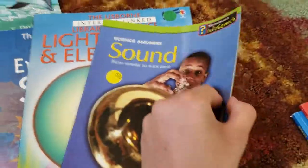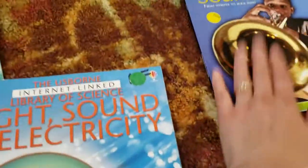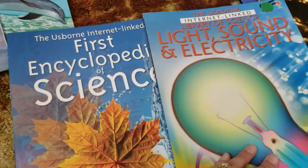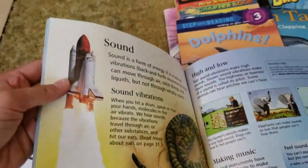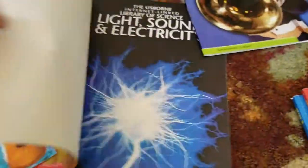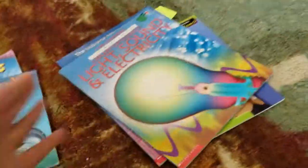I have a few other resources that might be at his level. There's a really great book on sound that will probably take some time to finish. I also have two books from Usborne — 'My First Science Experiment' has a layout on sound we're going to cover, and the other book covers light, sound, and electricity. So there's a lot there.